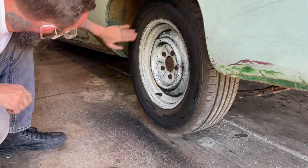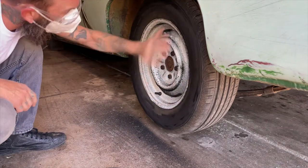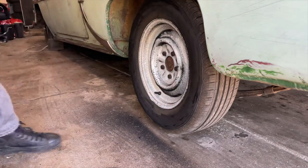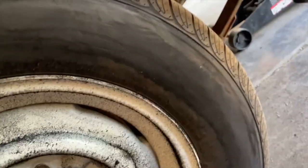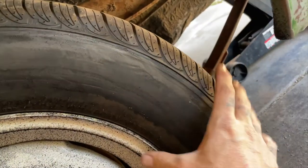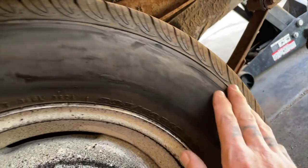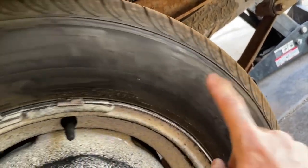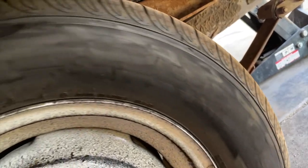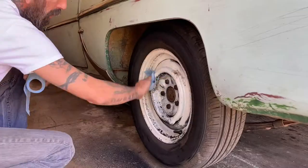Now we've got it pretty smooth. I'll leave the size markings and other stuff on the inside. You can see - before there were words and all that other stuff, and now it's pretty smooth, so the white will stick to that really well. We need to tape off this line so we don't get white on the tread.